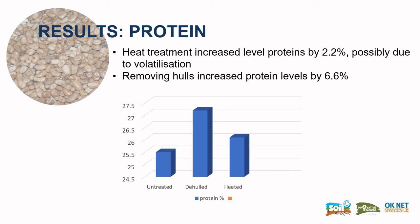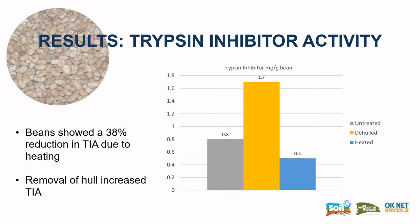From the results, the heating actually had a slight increase of protein content, probably due to volatilisation of some of the oils within the beans. Removing the hull itself actually increased protein content by 6.6%.